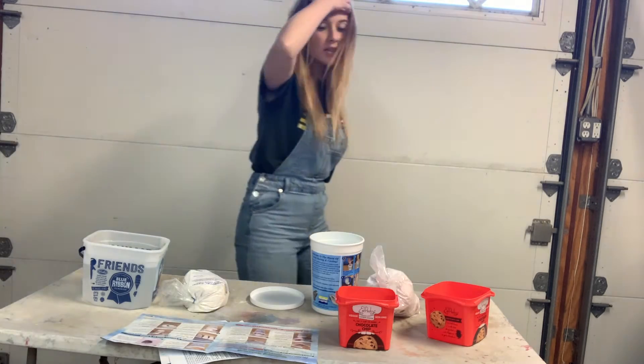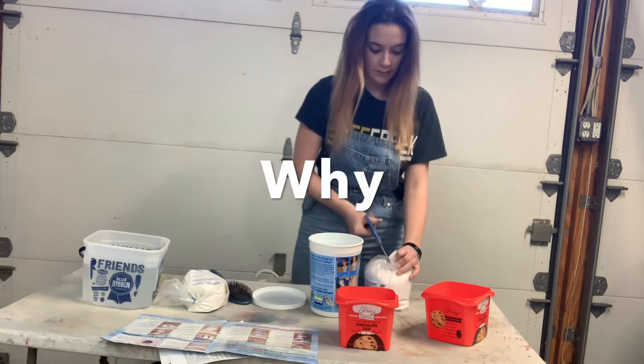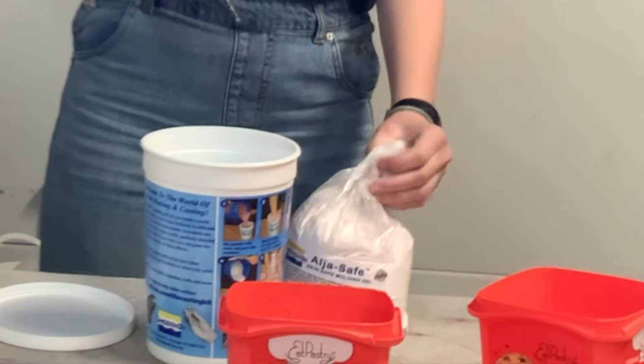I don't have a spatula to mix it with, but I do have this hairbrush that I don't use anymore, so I might as well just use that. Why does it have to be so complicated? Why can't it just be simple? Oh — I did it!